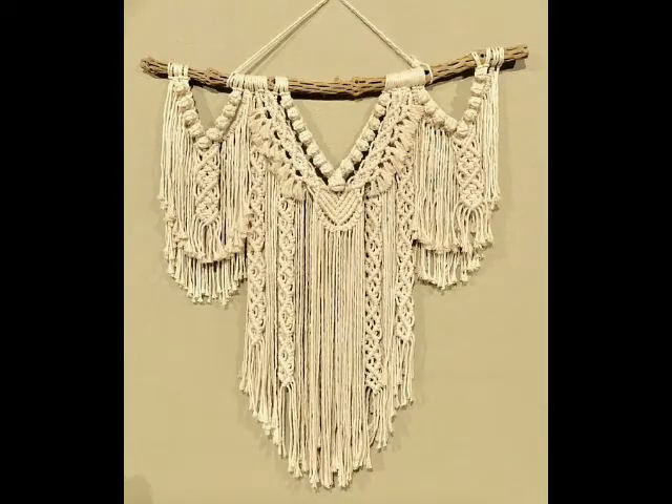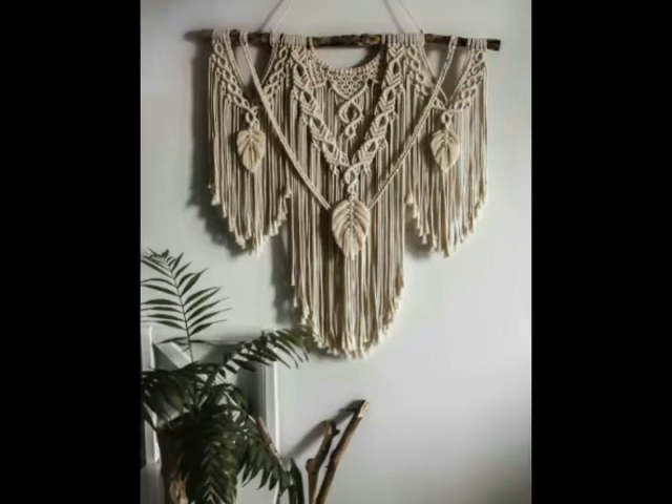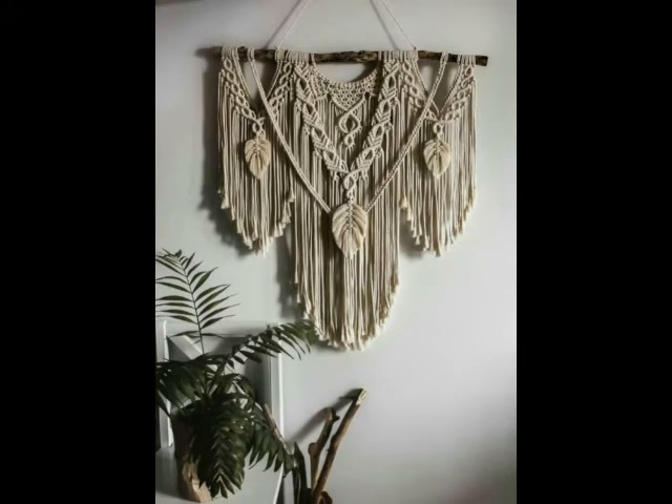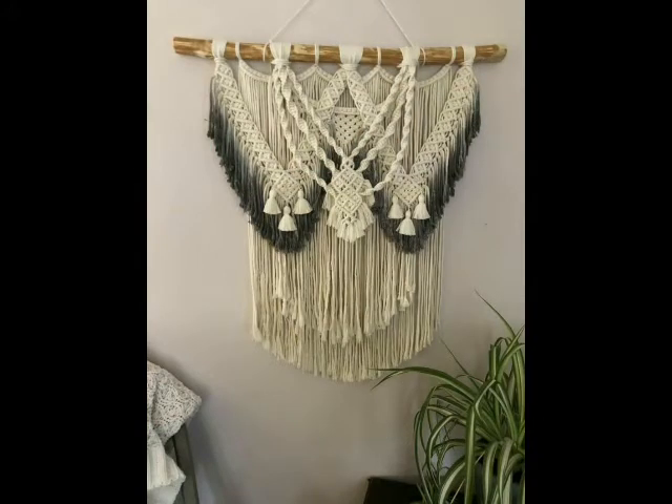You will find all types of macrame wall hanging designs in different sizes. Most of the designs are in large size but some are in medium size also. These wall hangings can be used at different walls of your home according to their size and color scheme. Some colorful designing ideas are also included in this video.